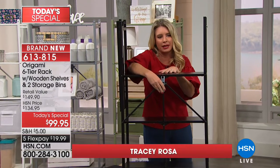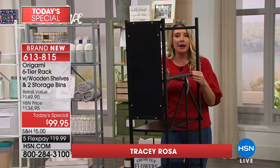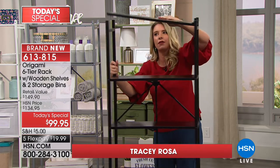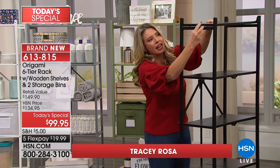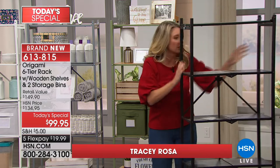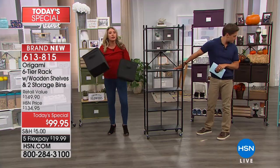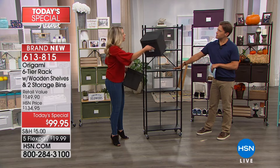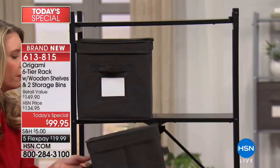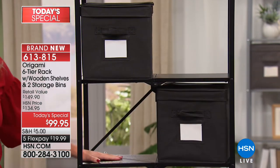Here's your famous Origami clasp — that is what locks and loads everything in place. The top shelf is already attached. You bring this over to the side, and you've got that famous Origami clasp locking in. And then the bonus — absolutely brand new — these wonderful storage bins that fit so perfectly on any one of these shelves. The footprint is what we love almost as much as the wood shelves.